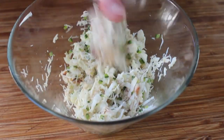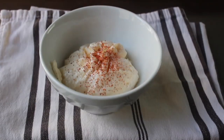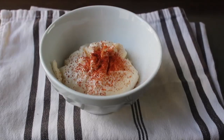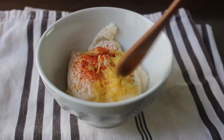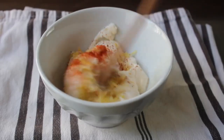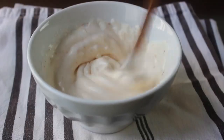Besides the stuffing, the other thing we should get ready right now is the sauce. All we're going to do is take a little bit of mayonnaise, add a nice shake of cayenne and some freshly grated lemon zest — just the yellow outer layer that has all the delicious lemon oils and flavors. Give that a quick stir and the sauce is ready.